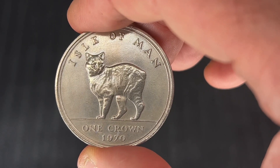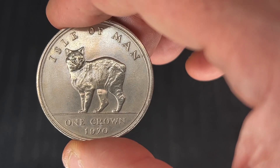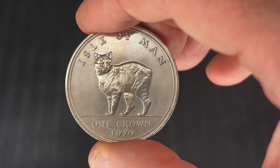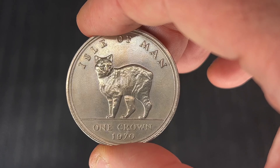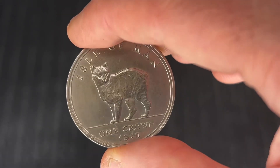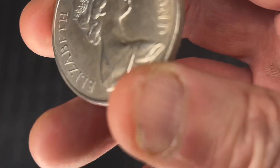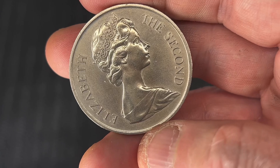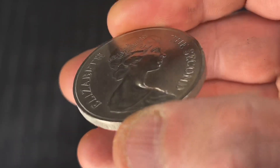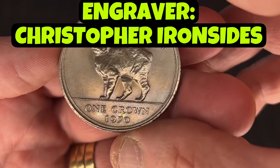This was minted at the Royal Mint in London. The engraver is Christopher Ironside — actually, on the reverse, the engraver is Arnold Machin, and Christopher Ironside engraved this side with the Manx cat.